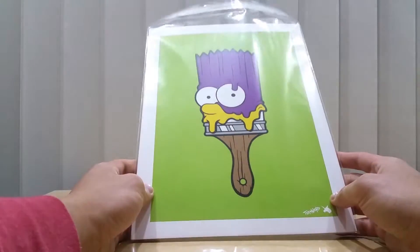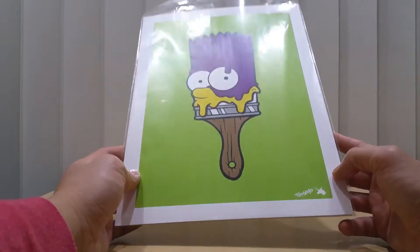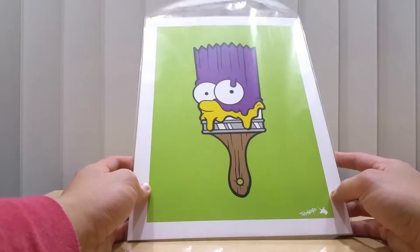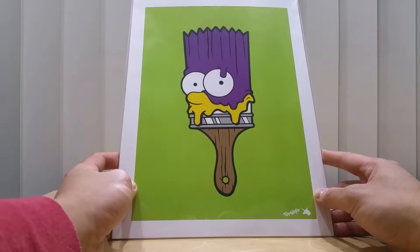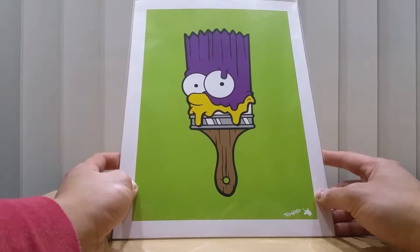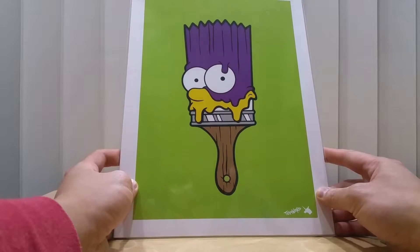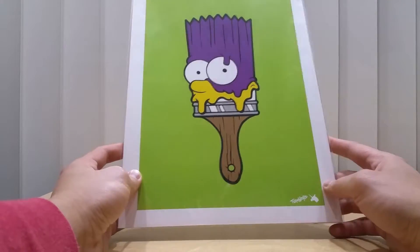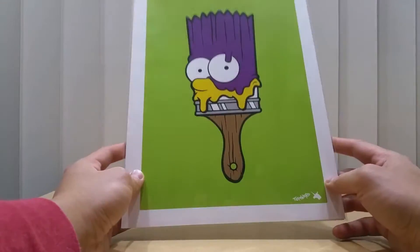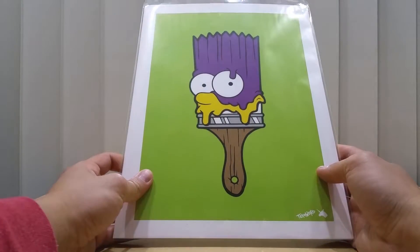First and foremost, I got the exclusive prints from Team Weird Dad — the Lisa Simpson and also Homer Simpson. If you see my Designer Con 2016 video tour, I'll leave a link below so you can see what I mean. This was only five bucks and it was great. There's also paintbrush Bart right here, which reminds me of the Bartman.